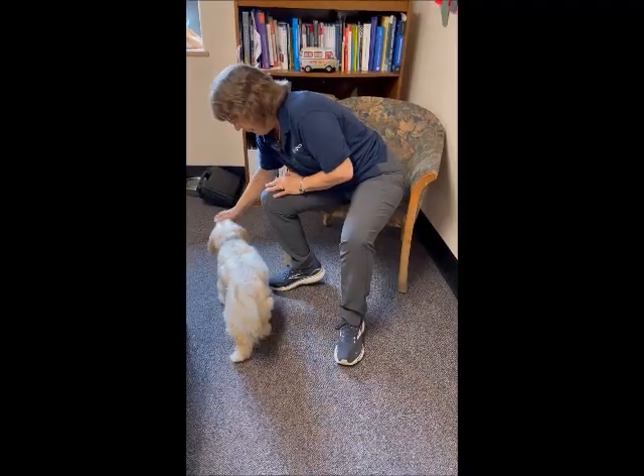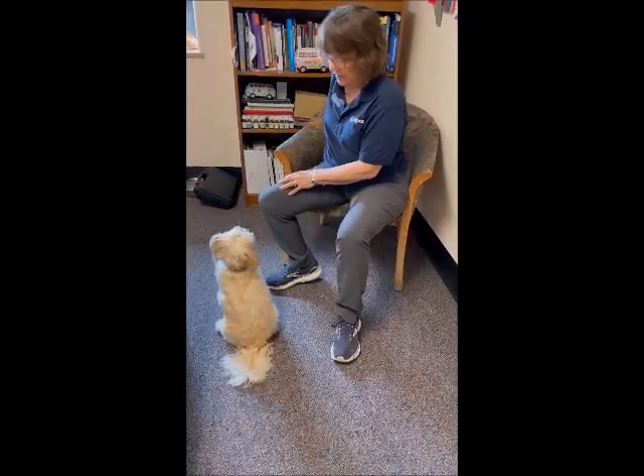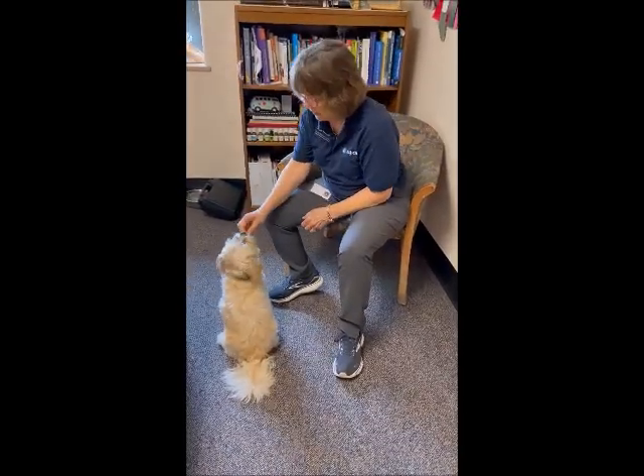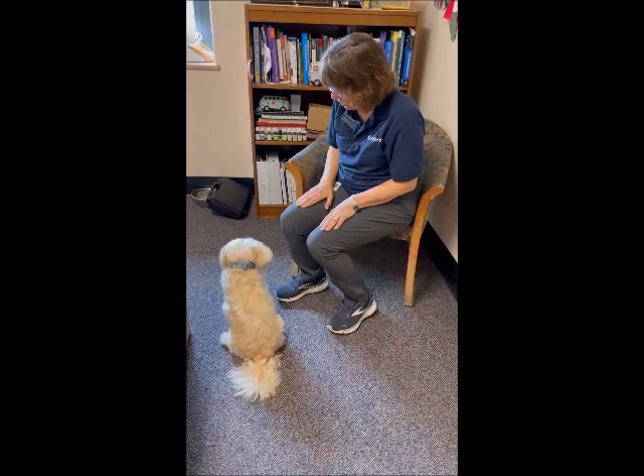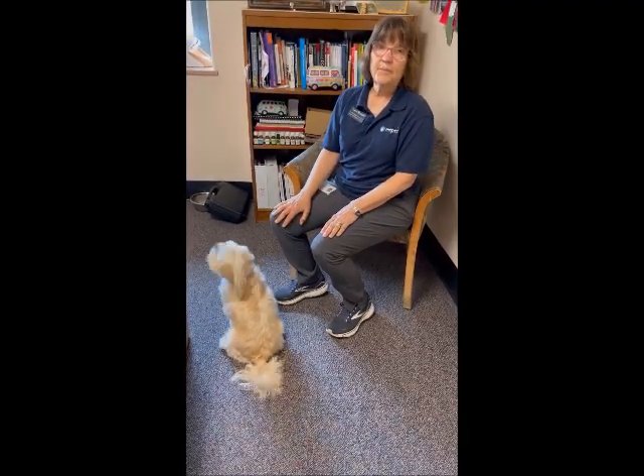And then over time, when you just make the gesture with your hand, sit, then they will sit. And then they've earned a cookie. Thank you, Reggie. What a good puppy you are. Sit. It's easy.